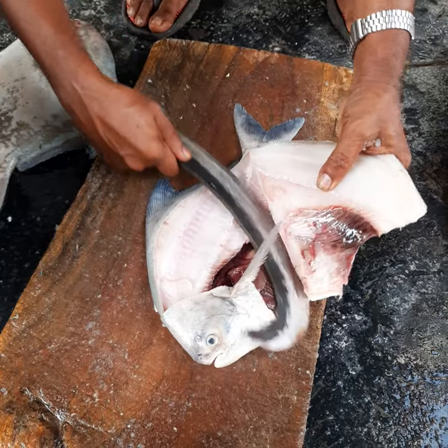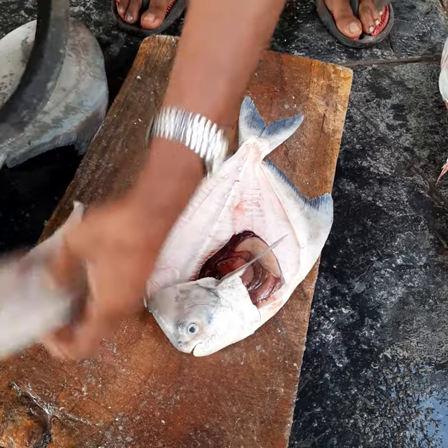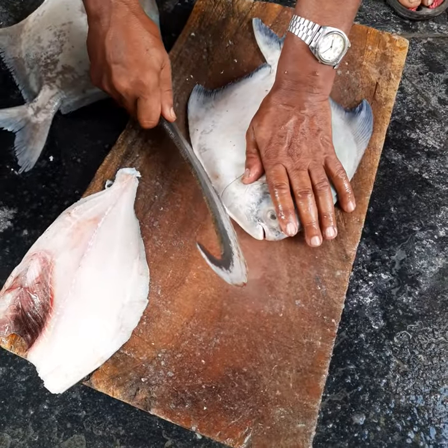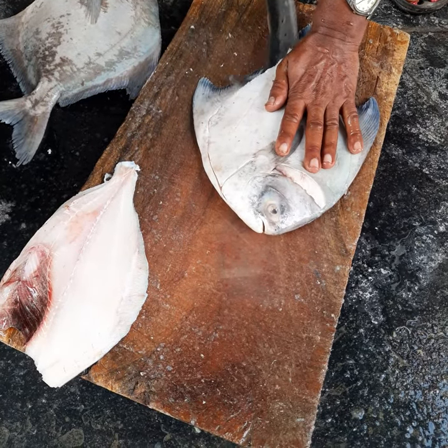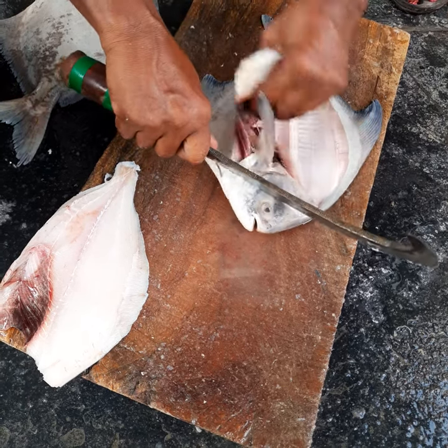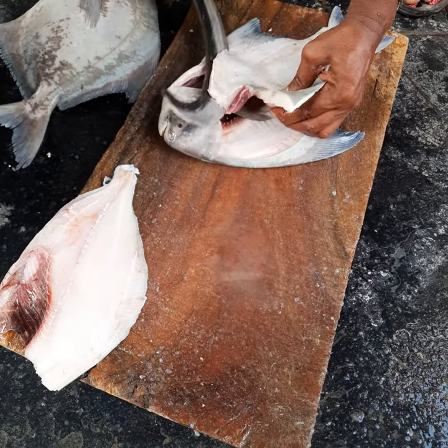And as you can see, in one big slit, one fillet is out — this is the first fillet. Then you turn the fish over and remove the remaining part from the other side, right from top to bottom. This is the process — top to bottom, then bottom to top — and here's the other side fillet as well.